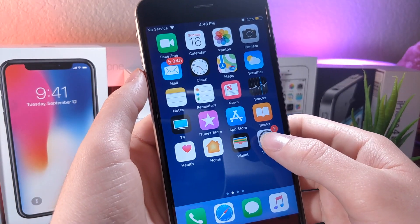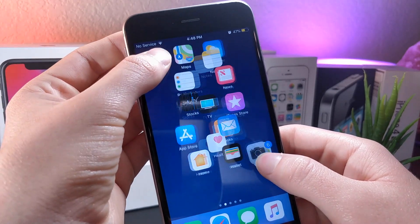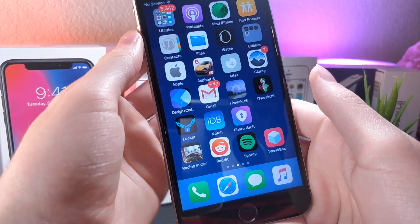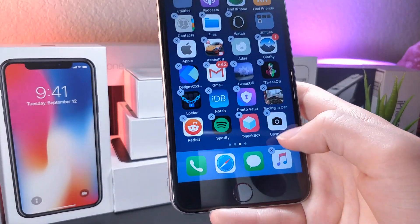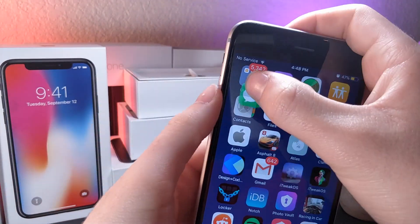Once you've done all that, go ahead and select all the apps on the first page of the home screen and move them to the next page. Then create a new folder containing all those apps you just dragged in. You're going to want to do the same for the dock, so that way the dock is empty. Now you're going to have an empty home screen with the dock no longer working.